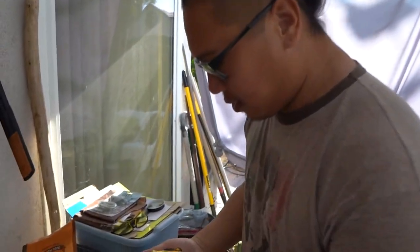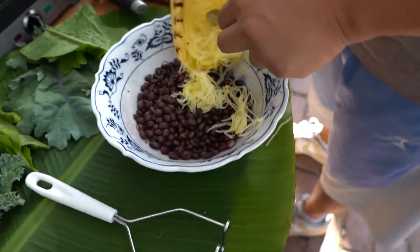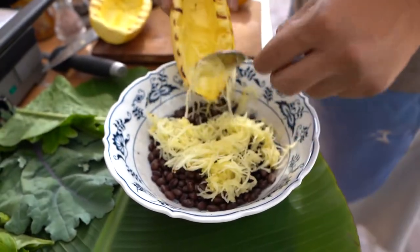All right guys, so we're just gonna add a little bit of the spaghetti squash in the mixture. It'll hold up. This is my first time adding spaghetti squash to a veggie patty, so if it's your first time, it's my first time too.